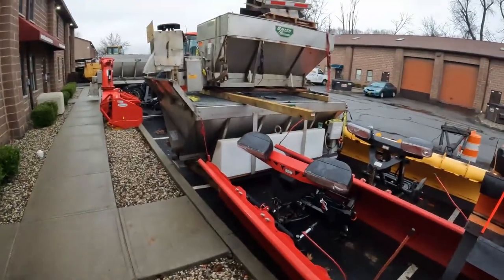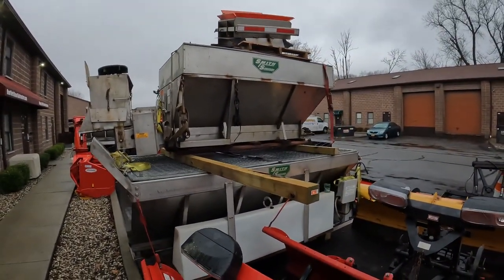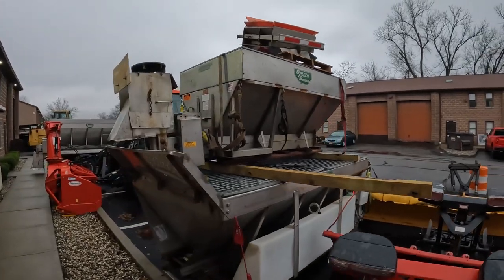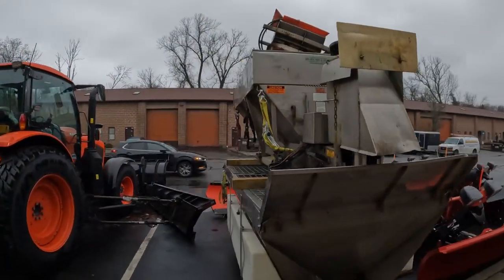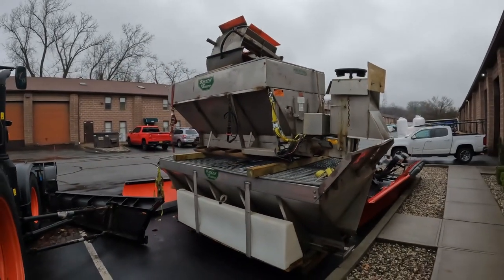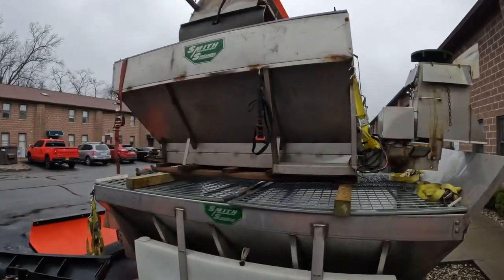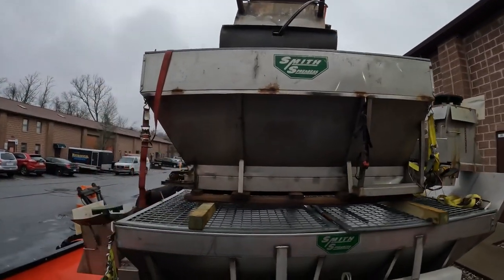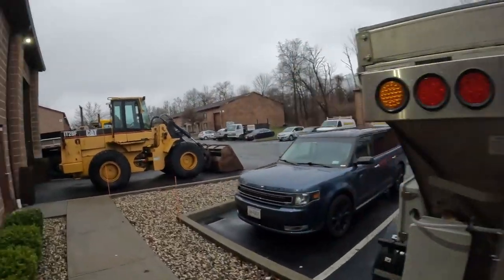Most of our salt spreaders are Smith spreaders. The reason we go with Smith is that the build quality is overall better than the Salt Dogs, and we can get Smith parts fairly easily — they work out great for us. We have a ton of Smith spreaders. We've got two of them here and one more here, so let's take a walk.